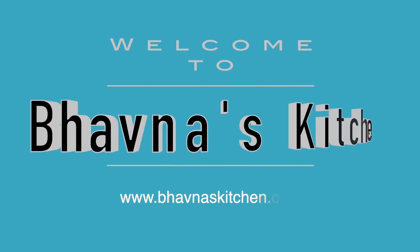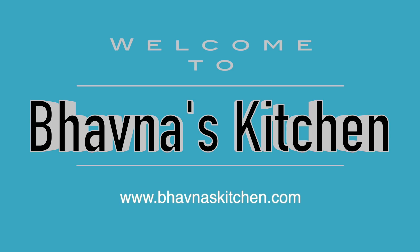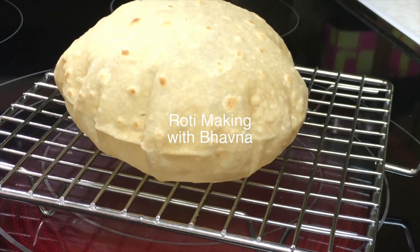Namaste! Welcome to Bawna's Kitchen. Today I'm going to show you the very popular basics of roti making.